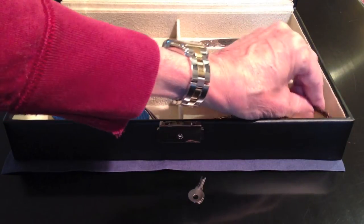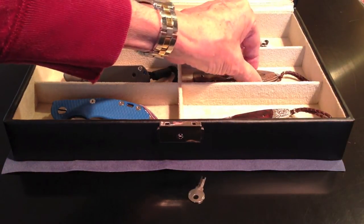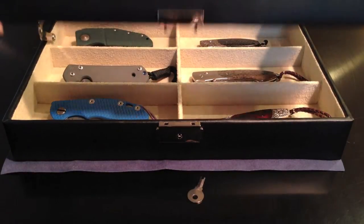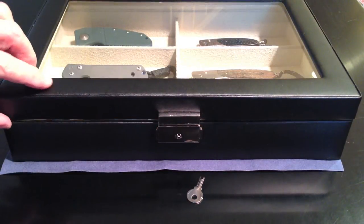I know you're thinking only six knives, but it is a way to show six of your really good folders and to rotate your EDC.